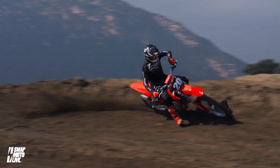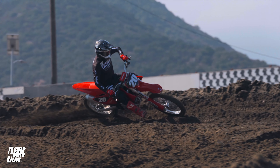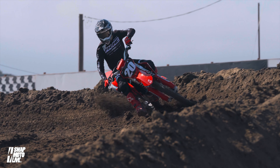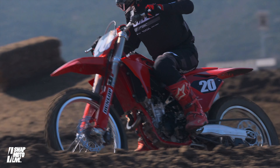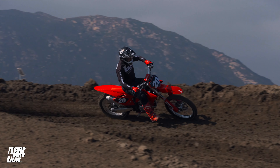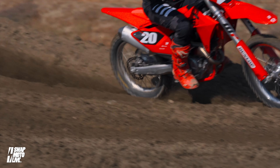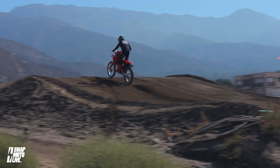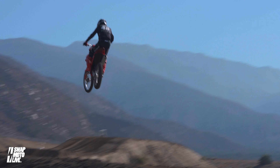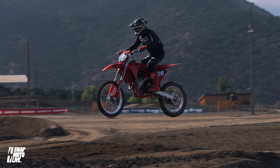The Gas Gas MC 250F — super fun bike. It's like if you're old enough to remember plain wrap products at the grocery store: paper towels with blue stripes, nothing fancy, but it works. The Gas Gas is a good dirt bike — it does nothing wrong, it just doesn't do anything great. The only shortcomings are the suspension is a little soft, though it's super comfortable. It does have a lot of pitch fore and aft, and it's definitely not the fastest. The only thing I don't like are the handlebars — they have a strange feel when riding, and they're silver chrome, which isn't that cool.